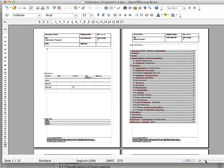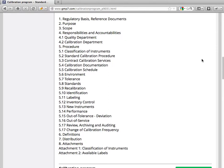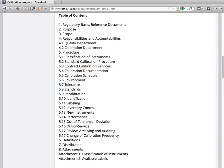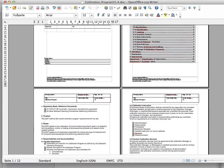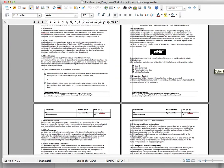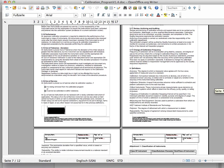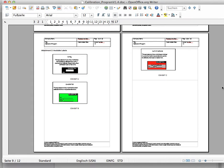Let's have a look at the different pages. On the second page we have the table of content, which you can also find publicly on our website. After the table of content, the remaining 12 pages cover all steps of the calibration program, and at the end there are labels you can print out and enter the dates of calibration or the out-of-service date.